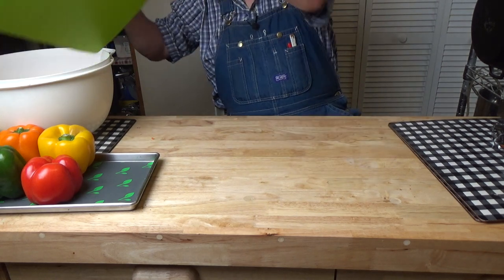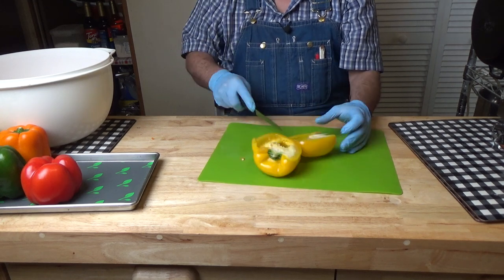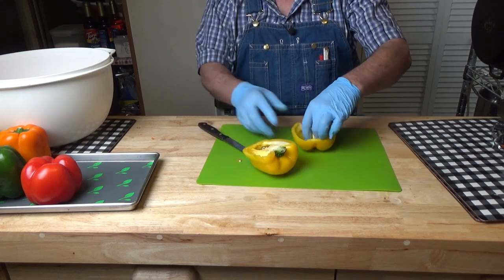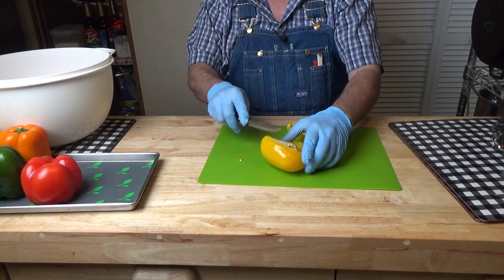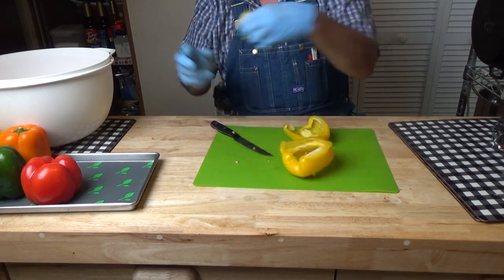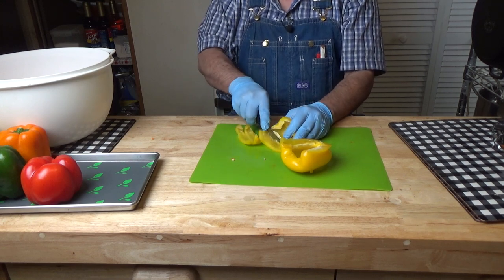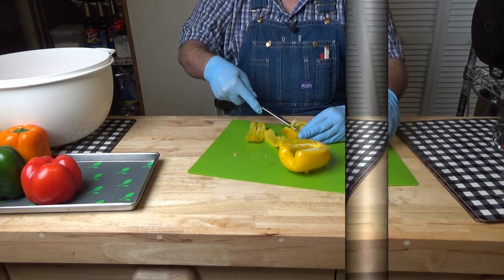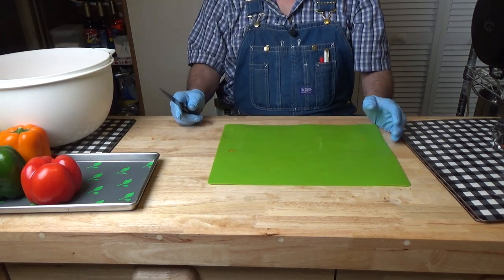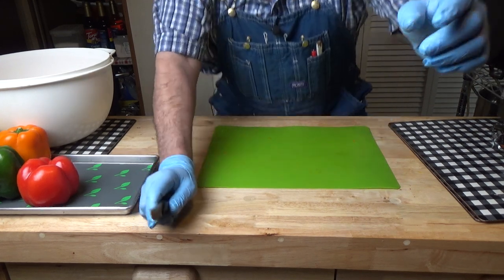Let's see if we can do it either way. That's probably about the easiest, I think. Watching me cut these is probably about as exciting as watching paint dry, so I'll see you when I've got them all cut up.